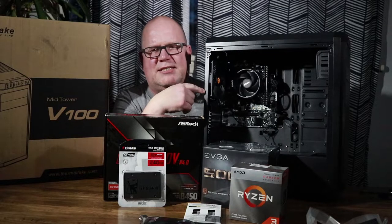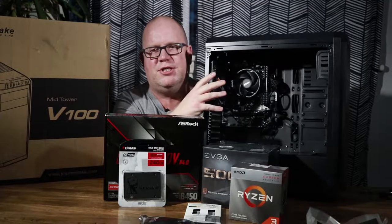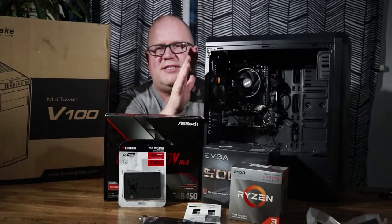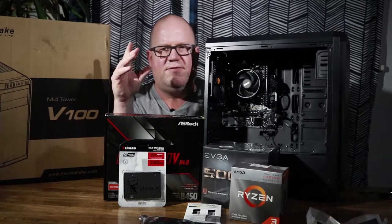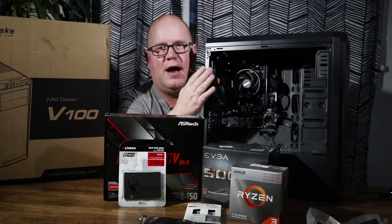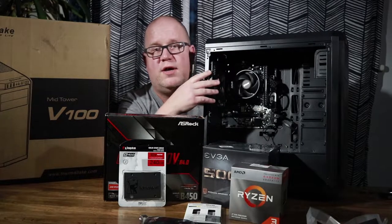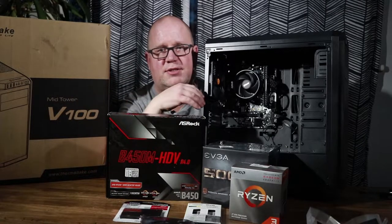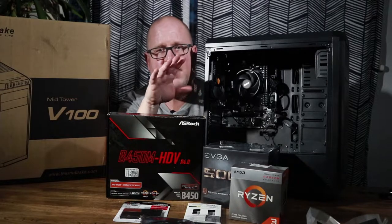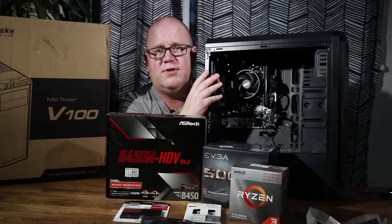This is basically the editing rig we're going to be building. No real flashy RGB, nothing really outstanding about it, but it is a phenomenal build for very little money. I got this puppy built for $430. This is one of two rigs I actually had to build — they still have their parts in them. I'm building these for my wife's work; they're doing some podcasting and they needed rigs for this.